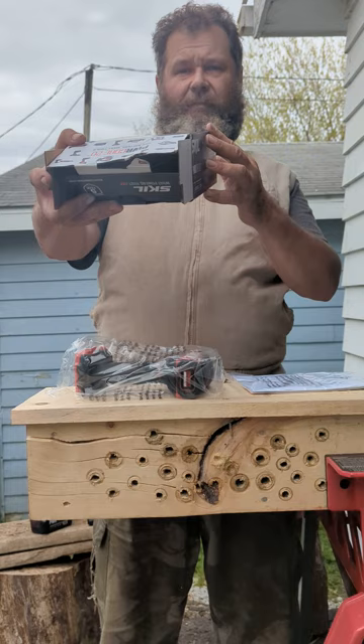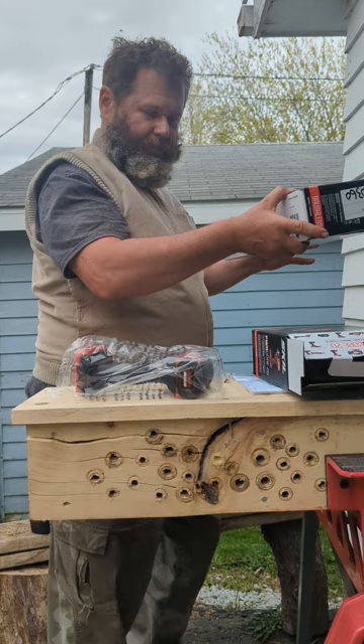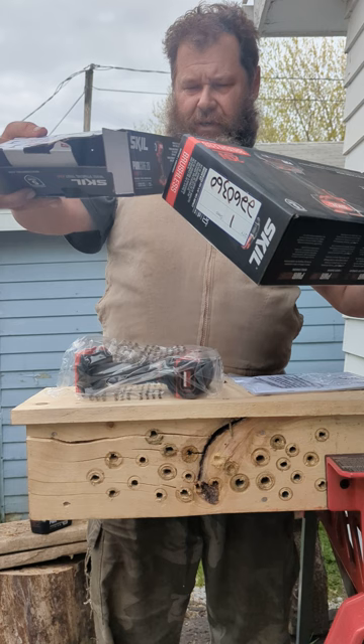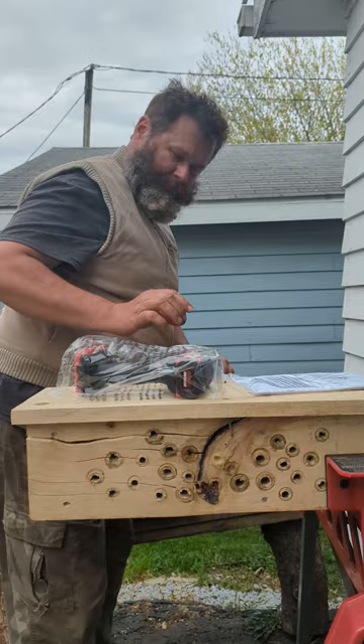Torque is 1800 inch-pounds. It has the same torque as the previous model. I had the previous model here. The previous model only had two speeds — 1700 and 2700 — and only did 2400 and 3400 impact rate. This new one does 2450, 3400, and 3950. So the brand new smaller model has more get up and go juice.